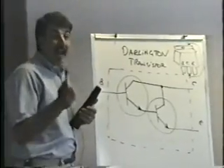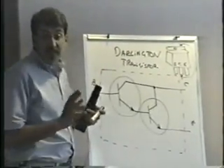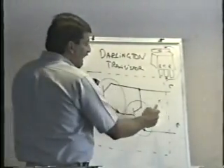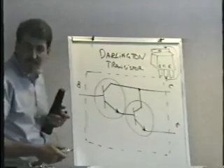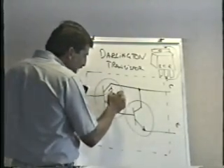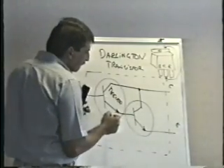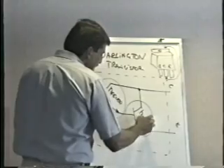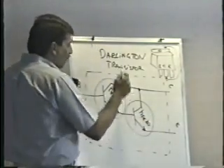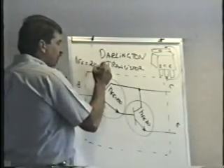It has more gain. That's the deal. In a Darlington transistor, the gain of the first transistor is amplified or multiplied by the gain of the second one. For instance, let's say the first transistor had an HFE — gain — of 100, and the second transistor has a gain of only 20. Together, this whole thing has a gain of 2,000, or 2K.